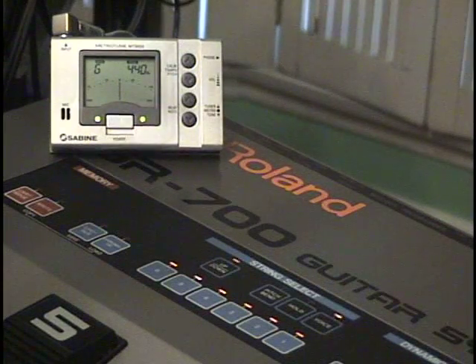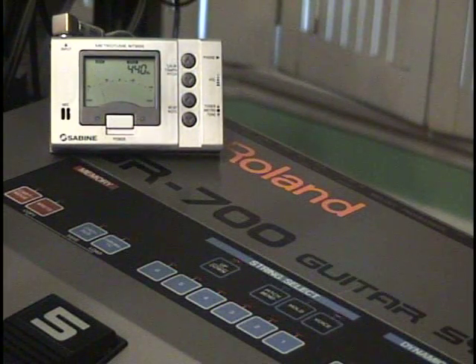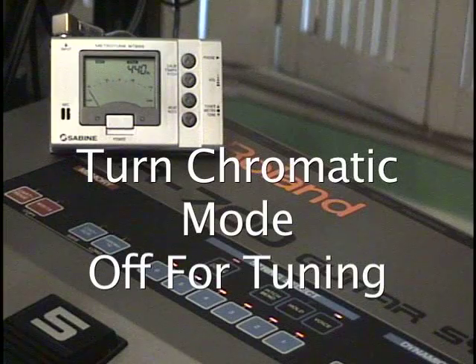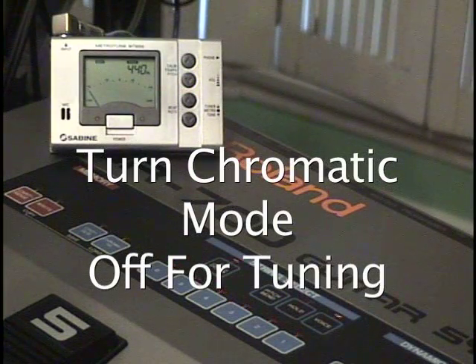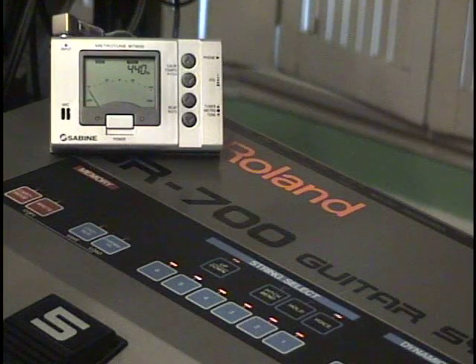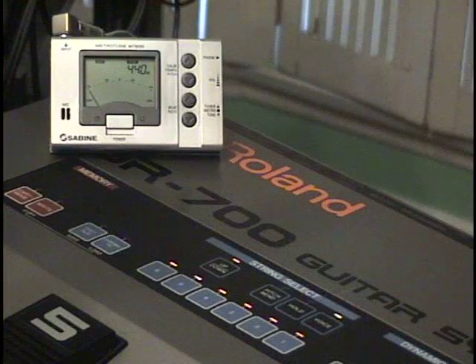When you tune the GR700, you want to make sure — at least for the purposes of calibration — that you're not in chromatic mode. Because in chromatic mode, it's automatically going to adjust the pitch of the guitar to be exactly in tune. So we've got chromatic mode turned off, and we're just listening to the sound of one oscillator, no modulation, so we can get a pretty pure tone from that.